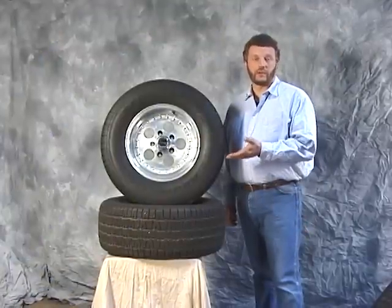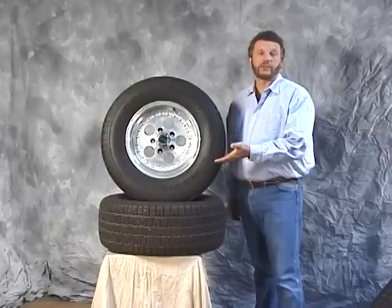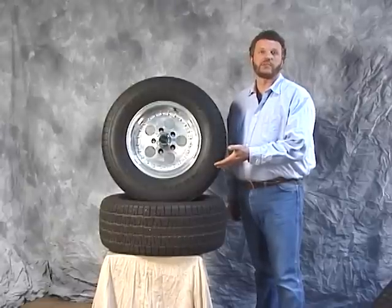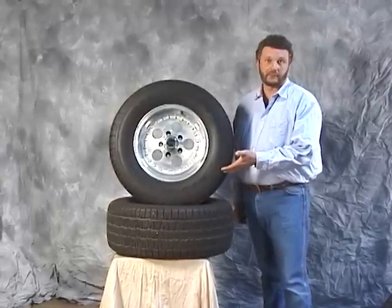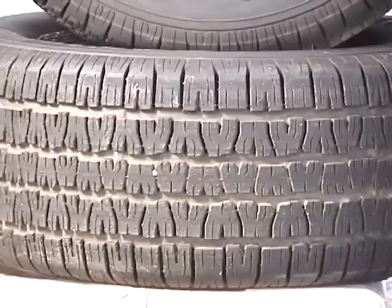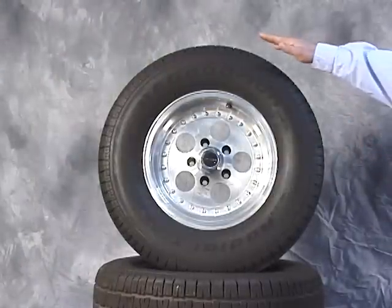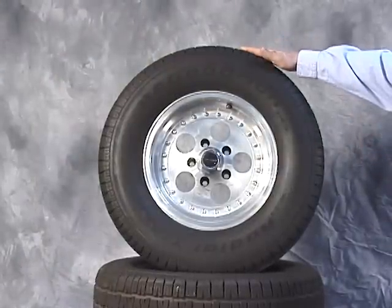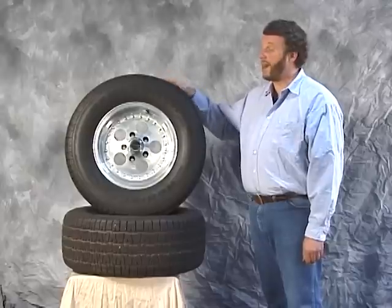Our first tire in our test is the BFGoodrich Radial TA, size P275/60R15. This is the factory production BFGoodrich street radial. As you can see, the construction of this tire is equipped with large grooves in the center tread, designed to help disperse water trapped in the tread due to wet weather conditions. The construction consists of two-ply polyester tread accompanied by two steel belts with a two-ply sidewall. This tire has a 400 tread wear rating, definitely designed with mileage in mind.